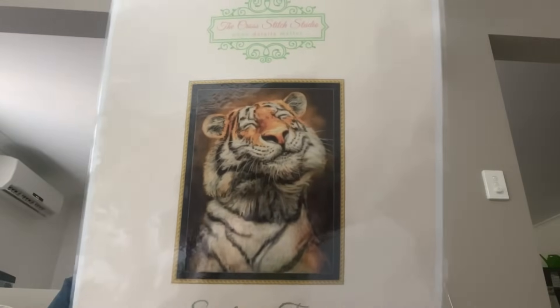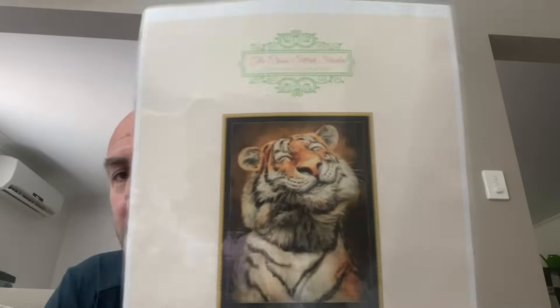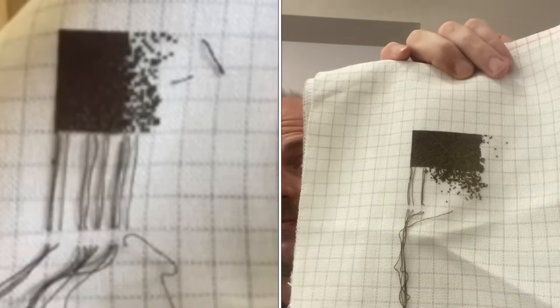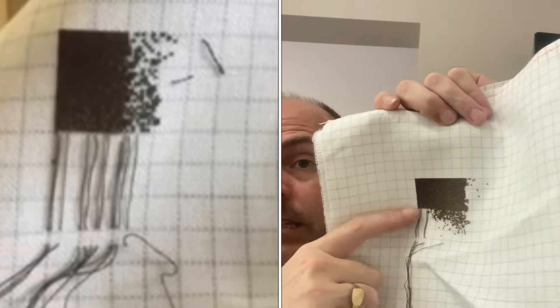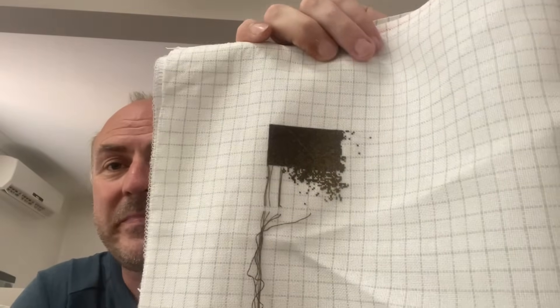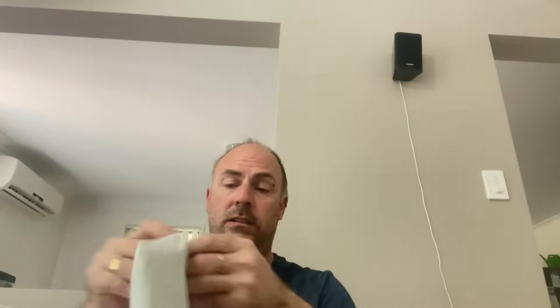The next one did get worked on this year — another Cross Stitch Studio piece called 'Smiling Tiger.' How cute is that! I'm still in the top part. It's on 28 count easy guide, one over one full cross. It got 1,269 stitches in it. I did start doing the Royal Rose method but it's not for me, so I've changed back to cross country. Again, this one — try and get as much as I can on it.